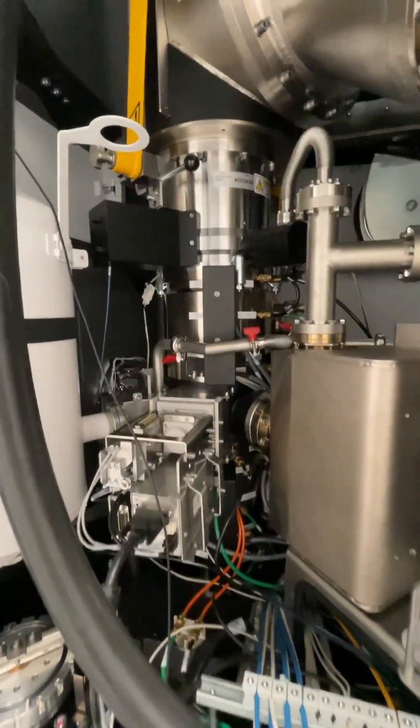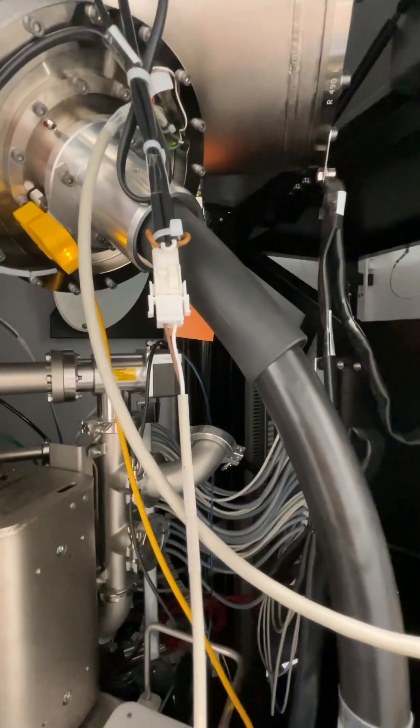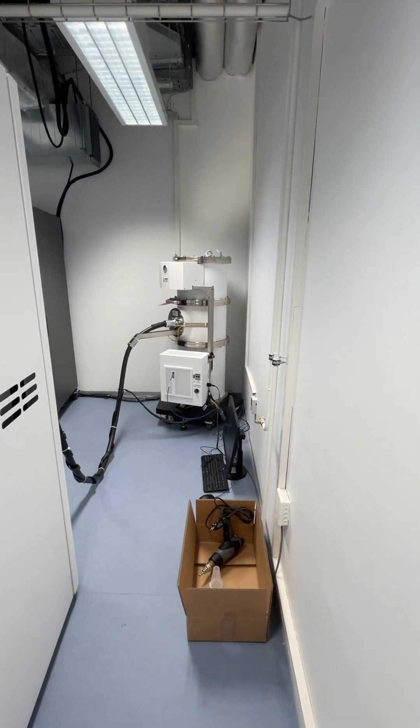There's the column itself, and you can see it turns here. This big wire is our HT cable — it goes out and around to the HT tank over there.